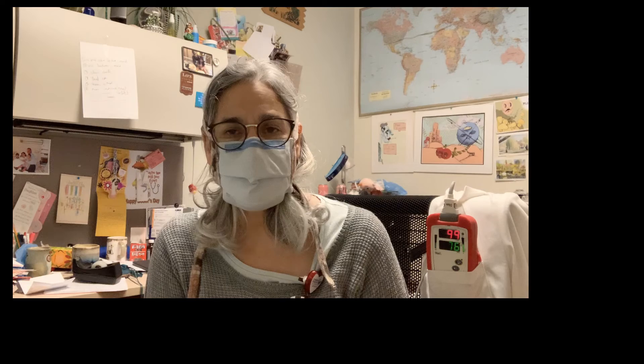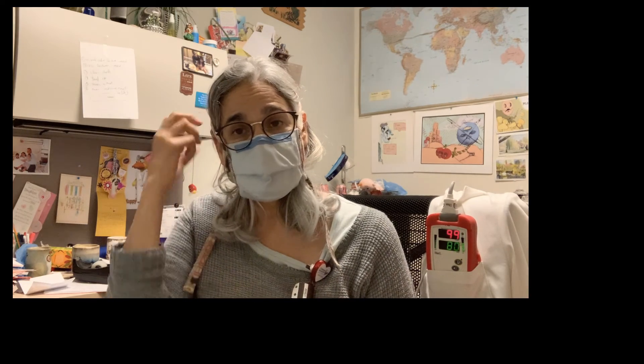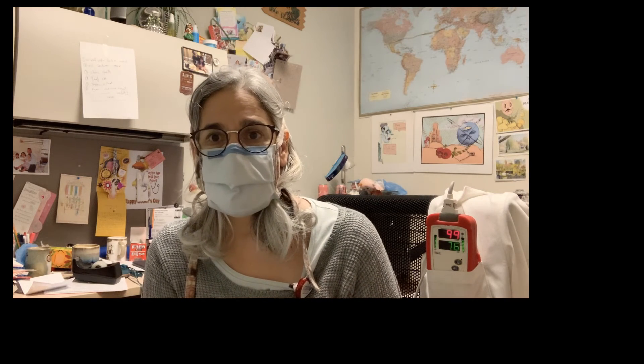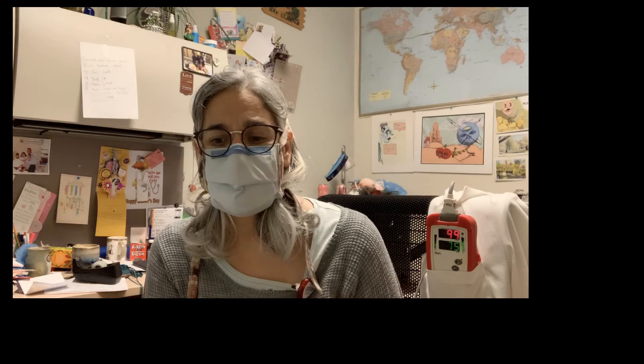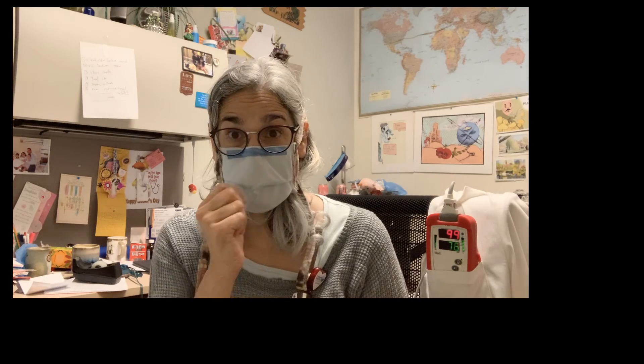Seriously, guys — just stay six feet away, wear a mask, use common sense, wash your hands. That way we can keep our country going, keep the economy moving, and not have people isolated and lonely at home. I know it messes up my hair, but it's okay — better ugly than dead.